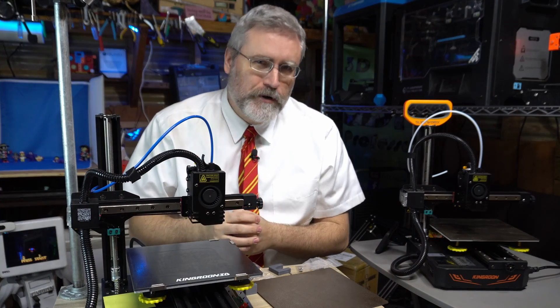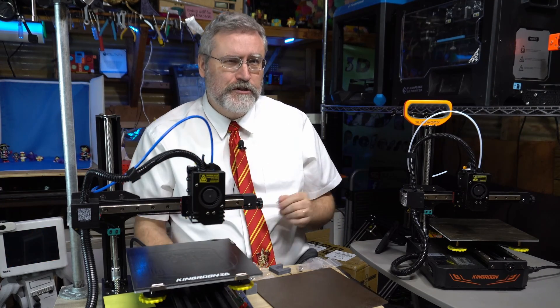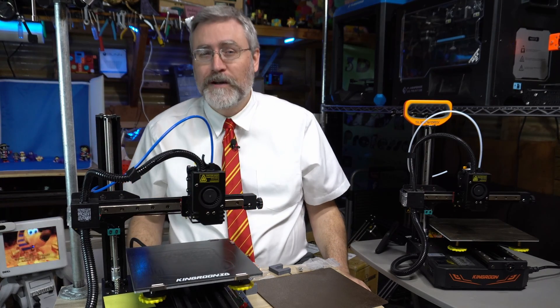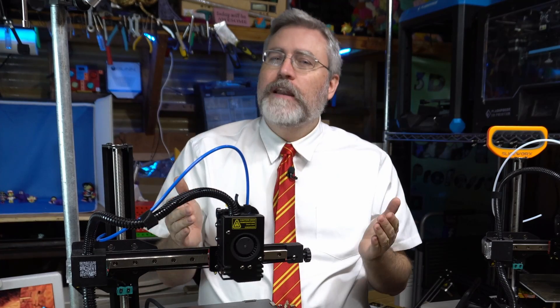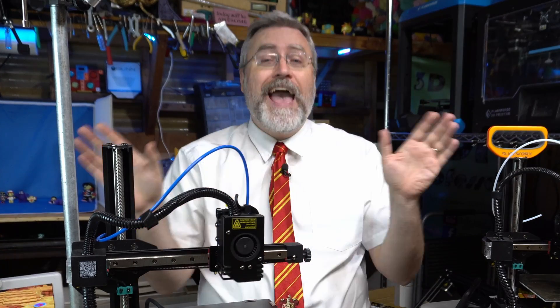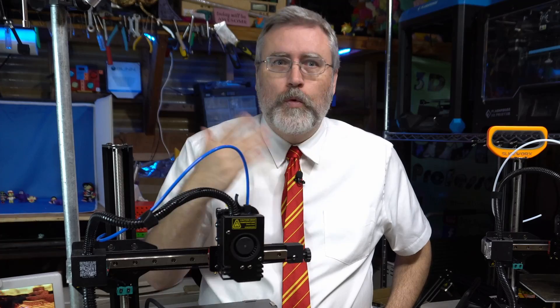Hey everybody, it's Joe the 3D Printing Professor, and it is unusual that I get to re-review the same 3D printer in different iterations over time. But with the Kingrune KP3S, that definitely seems to be what's happening here. A while back I reviewed the KP3S — just the KP3S — and at $180, my expectations weren't very high. If it worked at all that was going to be praised, and it worked extremely well. There were a lot of things about that 3D printer that were worth praising, so I did, and I said it was a great 3D printer.